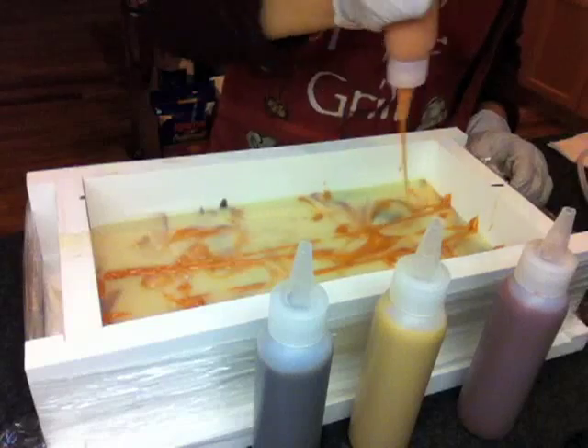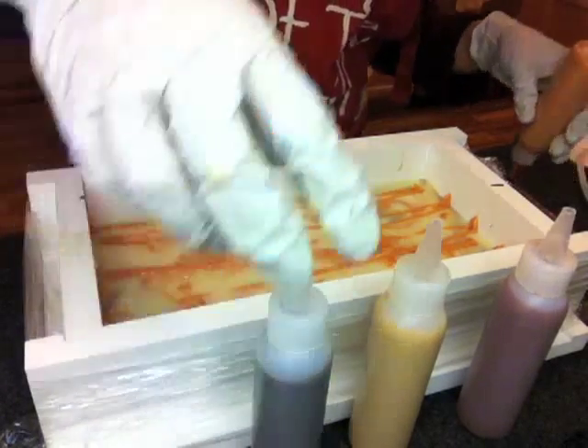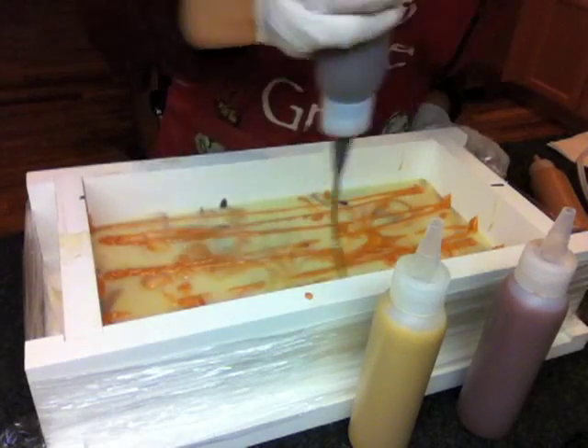In my first try, the soap batter got so thick I was not able to do any kind of swirl. So this time around, the soap batter is a little better, but still not as liquid as I want it to be.